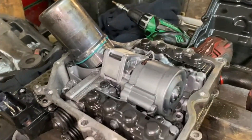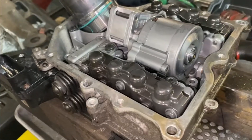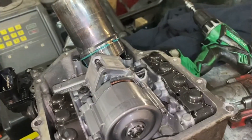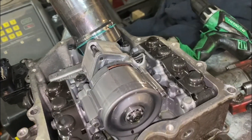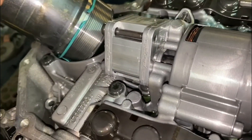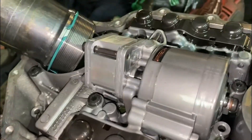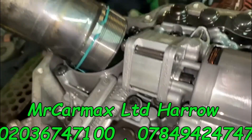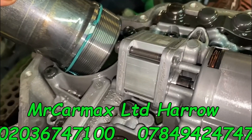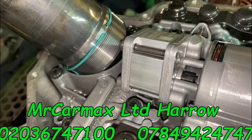Hi guys, this is a DSG mechatronic unit from VW Polo — same as Golf — this model called DQ200, 7-speed. This car had a gearbox issue: the gears were not changing and it was flashing in P or any gear.